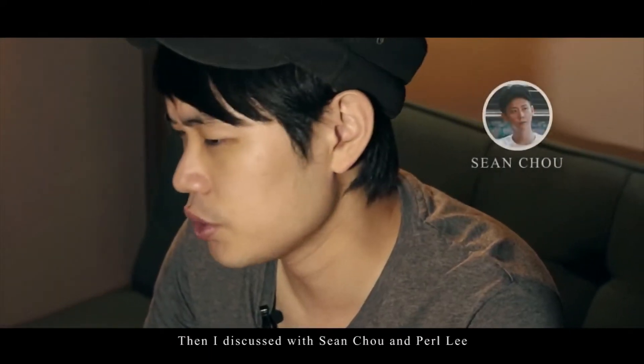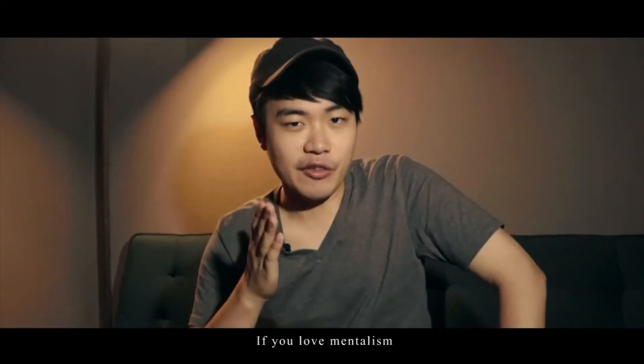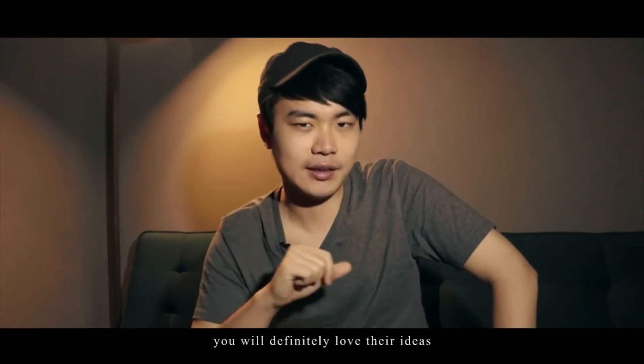They discussed with Shang-Jo and Per Lee, and they created their own Impress. If you love mentalism, you will definitely love their ideas.